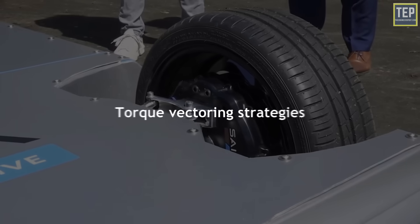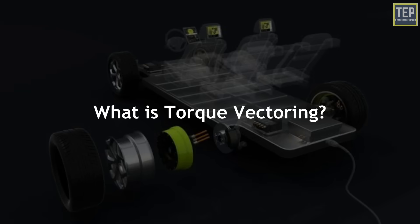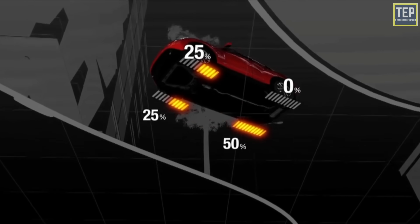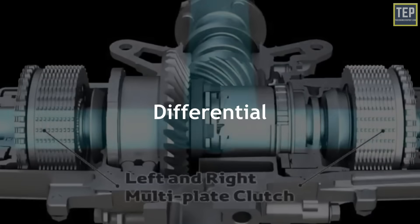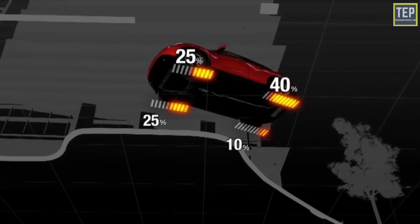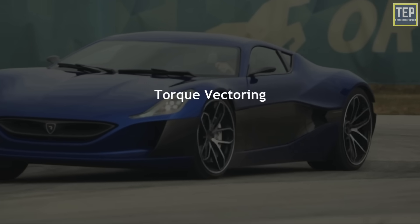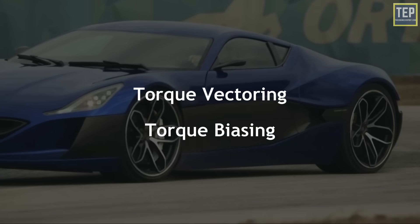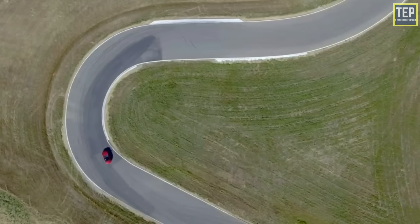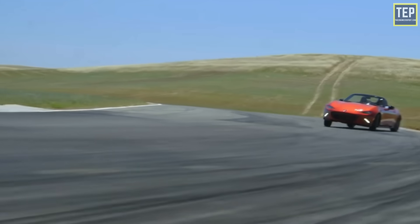In-wheel motors can be used to deliver the torque vectoring strategies present in many high-performance vehicles. Torque vectoring is a technology that distributes an engine's power across the left and right sides of the car. It is commonly employed in differentials to vary the torque to each half shaft with an electronic system. With torque vectoring, one side of the wheel on the axle can go faster or slower than the other — torque vectoring, or more accurately torque biasing, is becoming more common on high-performance vehicles as a way to deliver improved cornering performance.